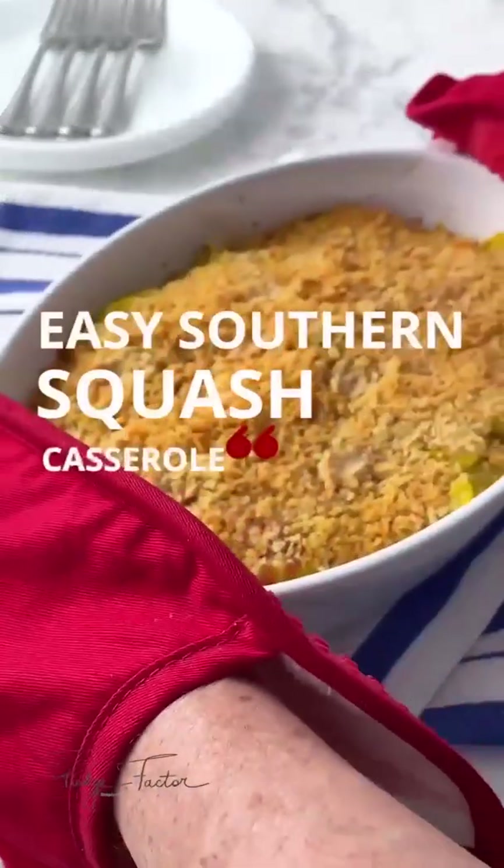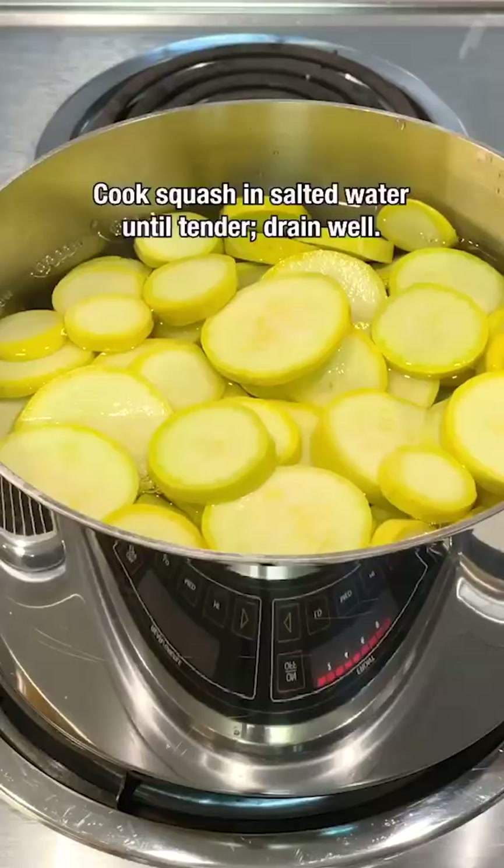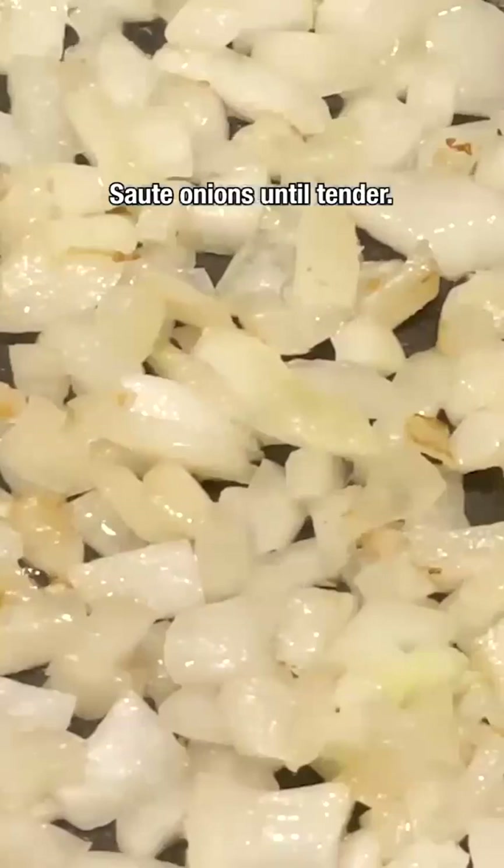Let's make easy southern squash casserole. Combine crushed Ritz crackers and shredded cheese. Cook squash in salted water until tender and drain well, then sauté onions until tender.